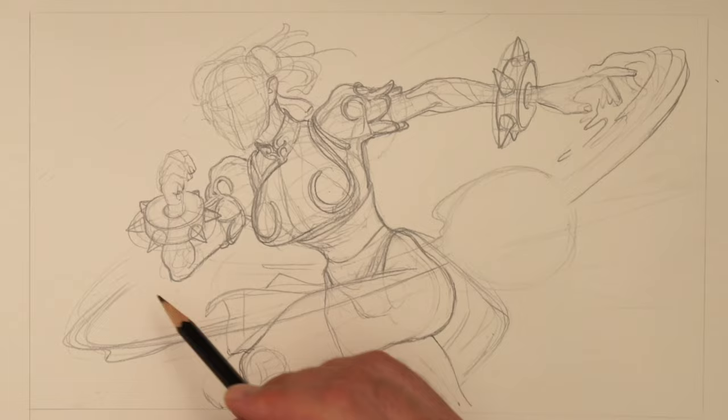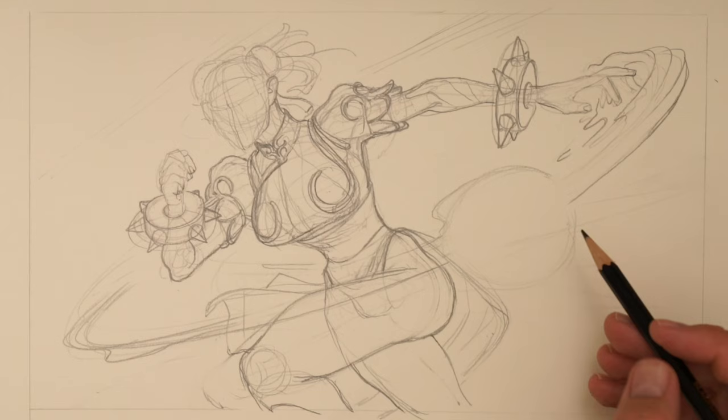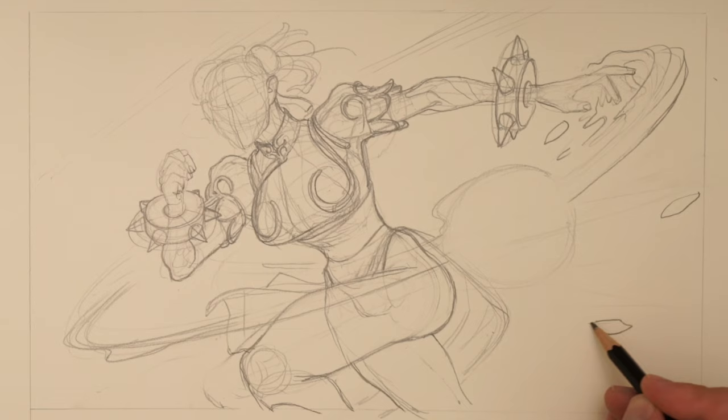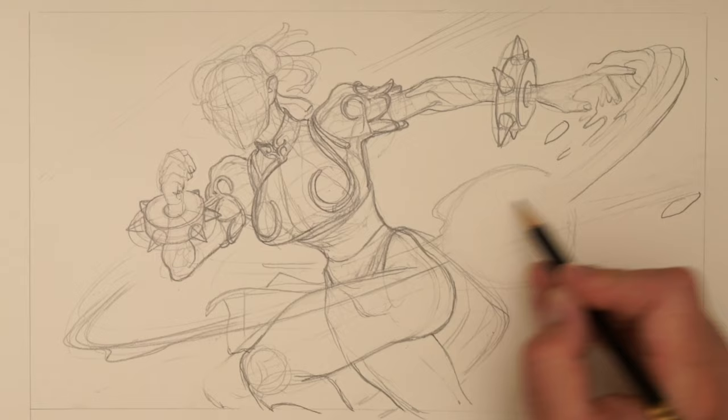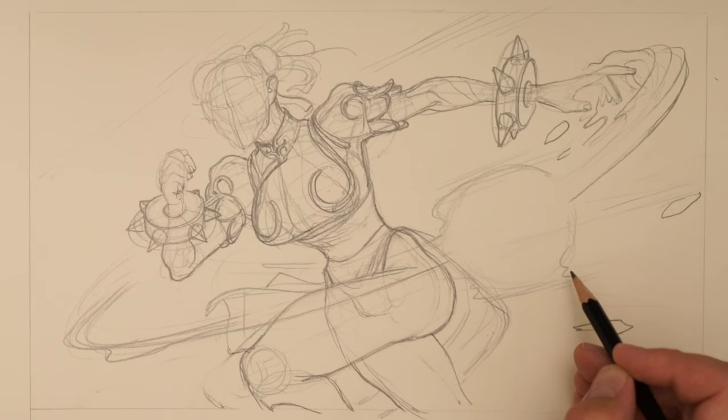Now what I'm going to do is think about: do we have some of these speed lines here? Do we have some sense of where the character is? Maybe it would be good to have some leaves or other objects. Let's see if we can really think about where this fireball thing is going.